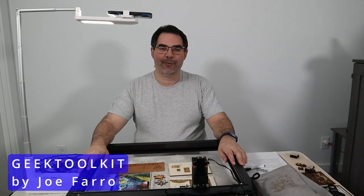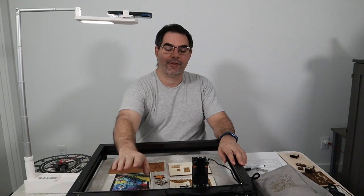Hey, welcome back to Geek Toolkit. I know it's been a while — I moved, I'll talk about it in another video. For this one, we're going to focus on this laser right here.